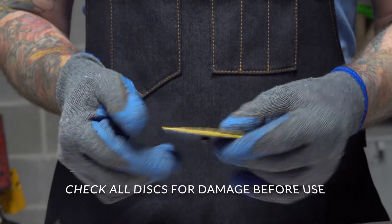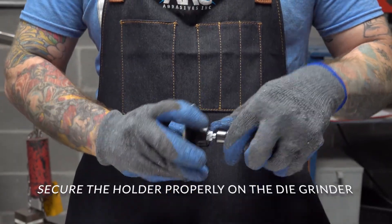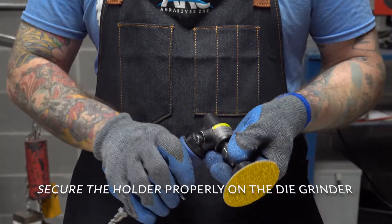Check to make sure there is no damage to the quick lock disc. Twist the quick lock disc into the holder until it is tight. Make sure not to over tighten the disc, as this can damage the thread and cause it to fly off, causing injury to yourself or others.